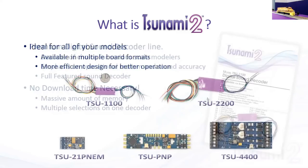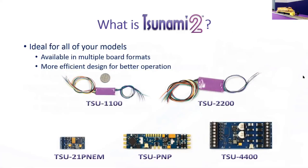With Tsunami 2 we've improved the hardware quite a bit — a massive amount of memory — and we've found smaller components that give us a nice small package, all the way down to the TSU-1100 which is small enough to fit in an N-scale narrow hood diesel. The TSU-4400 is a good four-amp decoder for O-scale and larger. We've also improved the hardware so it runs nowhere near as warm as the original Tsunami. There are no overheating issues — we've even removed the heat sink, making for a smaller design.